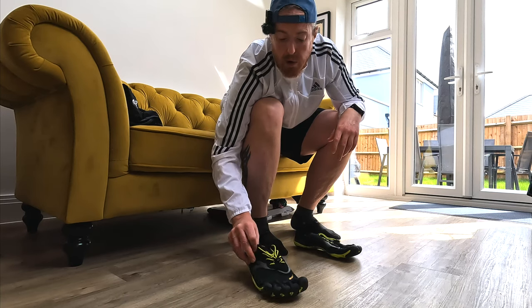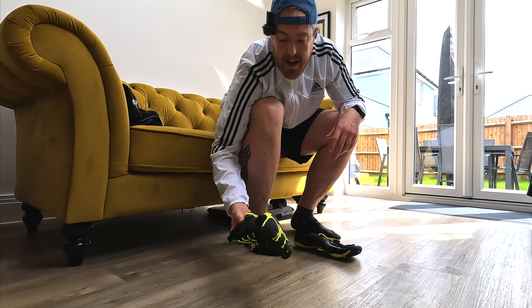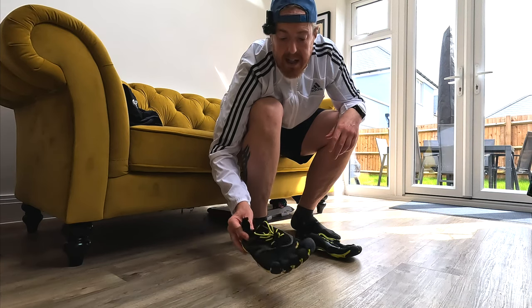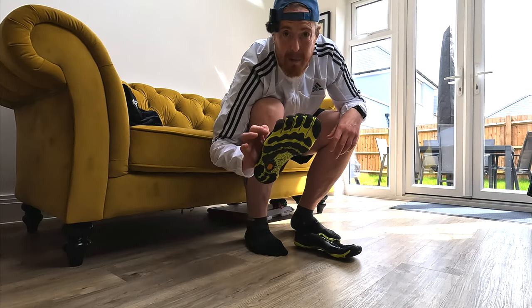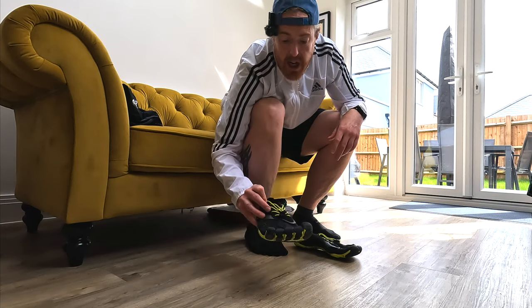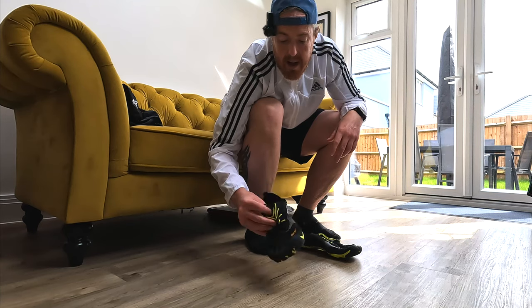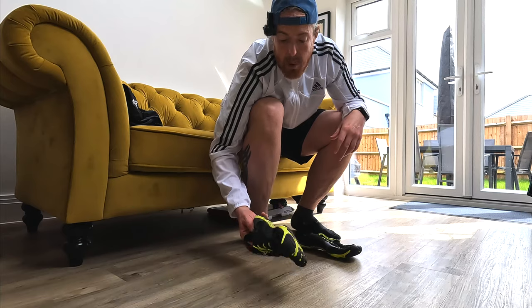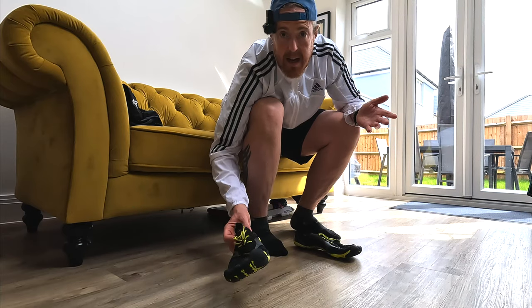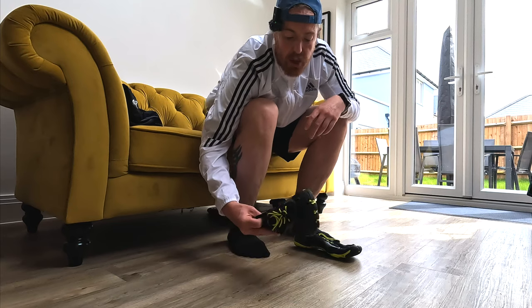When I first received them I got these at the end of summer last year, going into winter, so I didn't get a lot of use out of them. However, I found them really, really good to wear — more comfortable than I actually thought. They add a completely different dynamic to my running; they blew me away if I'm honest. They're completely different to running in normal trainers.